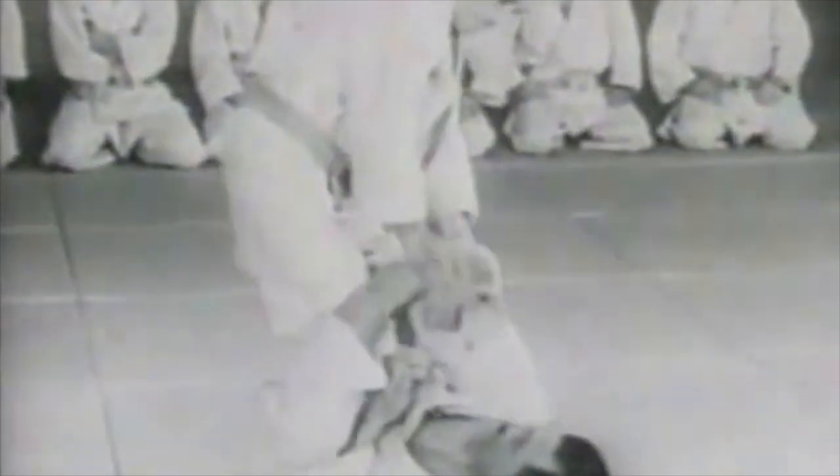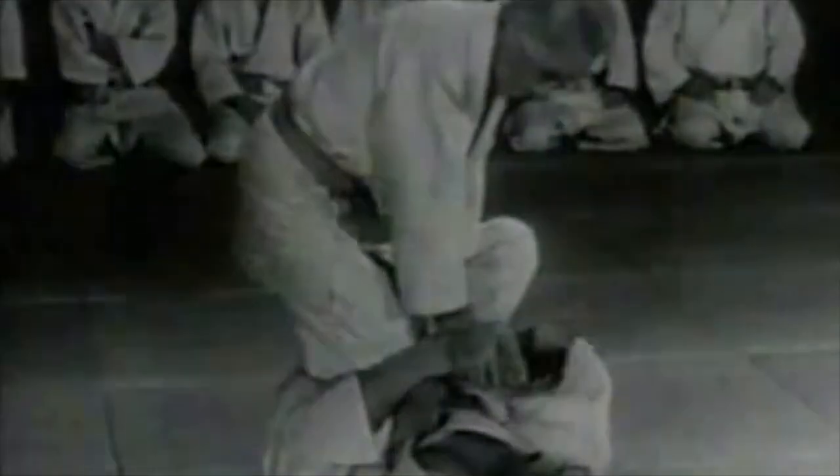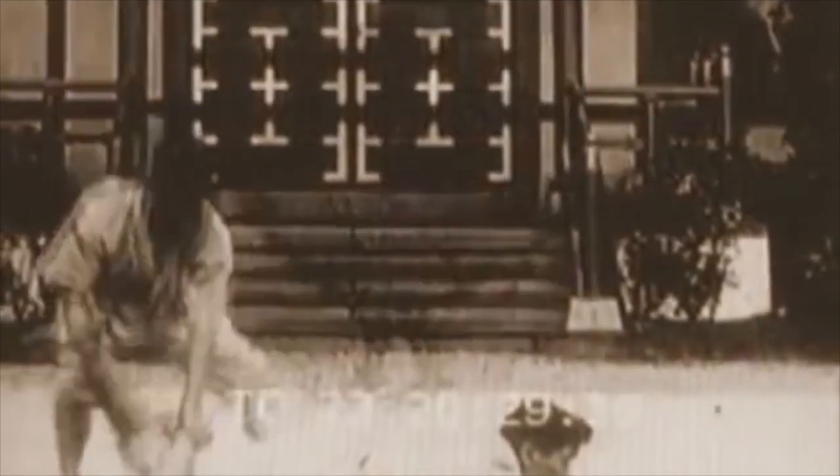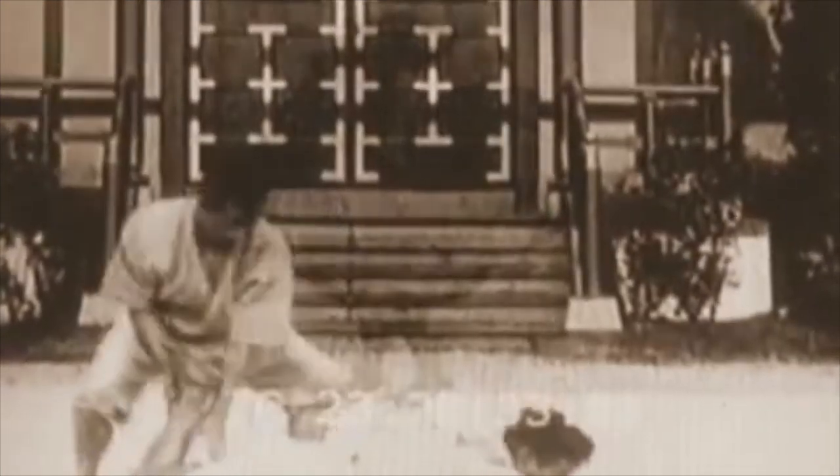Here you see Mifune doing it as a counter to an Ashigarami. I posted a video on the buggy choke where one guy was trying to press his own knee in this way and ended up snapping his own knee — it was brutal. So this is a very dangerous technique. Now here you see a calf crush being done — it can be done with your own leg or with the partner's leg, applying an immense amount of pressure on the calf muscle.